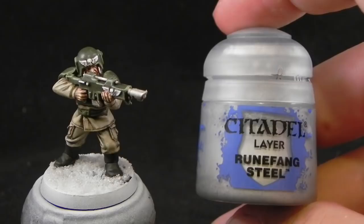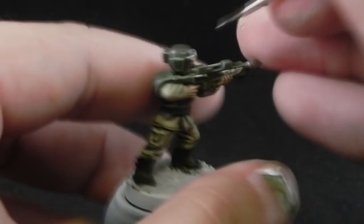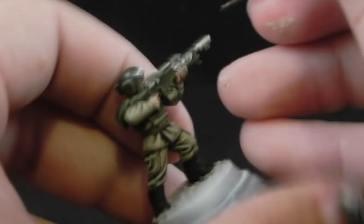Next I'm going to use Runefang Steel to highlight the metal parts of the gun and metal parts in general. There's not too many — it's just the barrel and some details here and there on the gun.